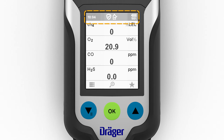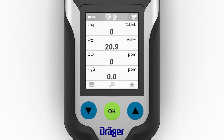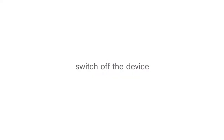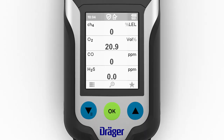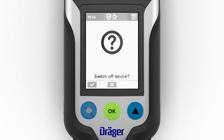Status information appears at the top edge of the display, including the time, the battery status and the current measurement mode. The navigation bar is located at the bottom edge and consists of three symbols. In measuring mode, pressing the left function key opens the menu. The OK key displays the gas concentrations for each sensor in a larger font; pressing the same key again returns you to the overview. The function key on the right opens the quick menu. To turn off the device, simultaneously press the two blue navigation keys until the displayed countdown has elapsed. The device can also be turned off via the switch off option in the menu.